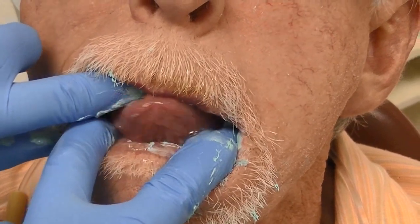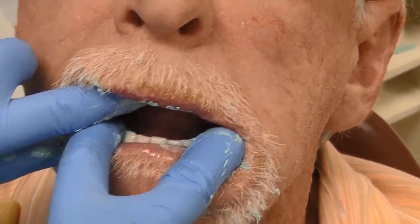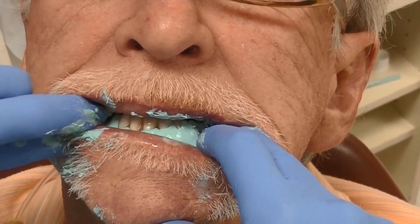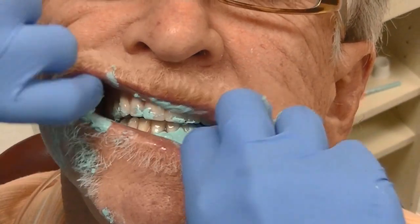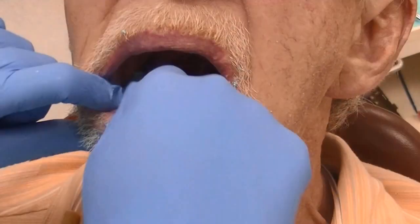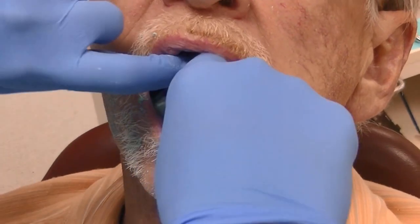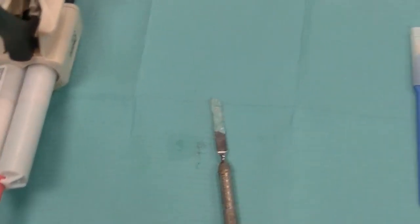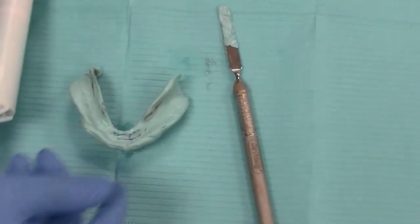Completing border molding using the tongue, we have the patient stick out the tongue, move it side to side, bite down, and then gently swallow a little bit. We complete the cheek side and lip side border molding. The impression material is removed after approximately three to four minutes, and then we can take it back to our counter and do some slight trimming of our radiopaque PVS material.